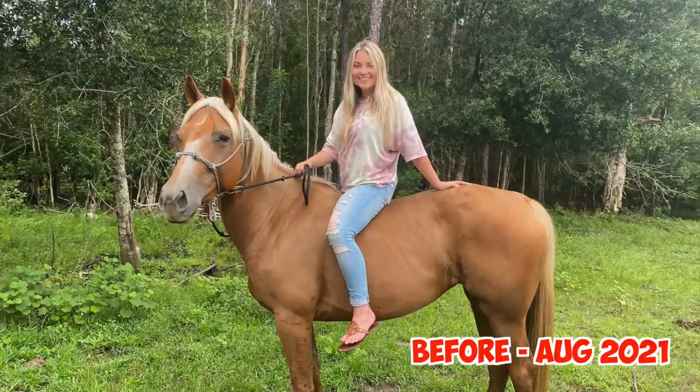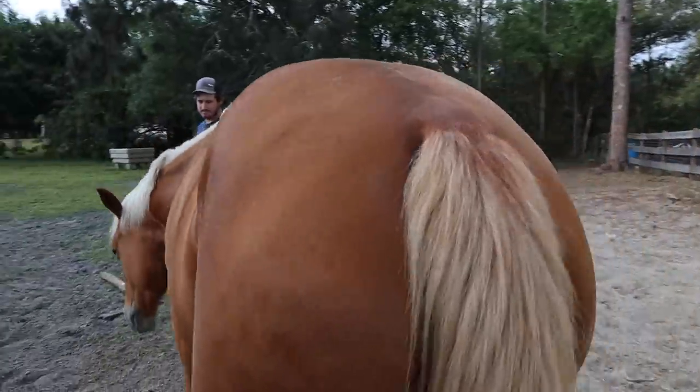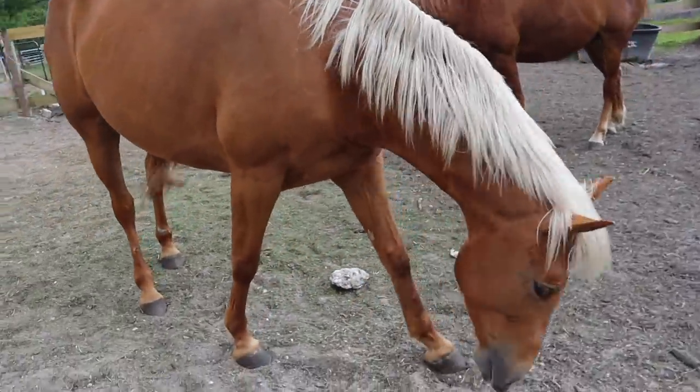June is one of our bigger success stories. We haven't had her long, and in the beginning she really needed some groceries — we could see her ribs and her coat was dull. Now she actually looks a completely different color because her coat is so shiny and she's even dappling out. We've put so much good weight on her, and not just weight to make her look heavy — it's proper muscle mass as well. A ton of my friends in the horse community use Equinity as well, so I'm convinced it can really help your feeding routine.